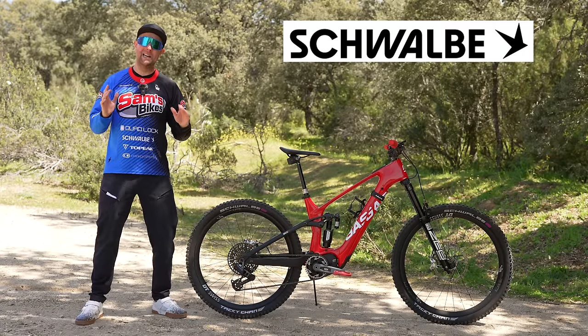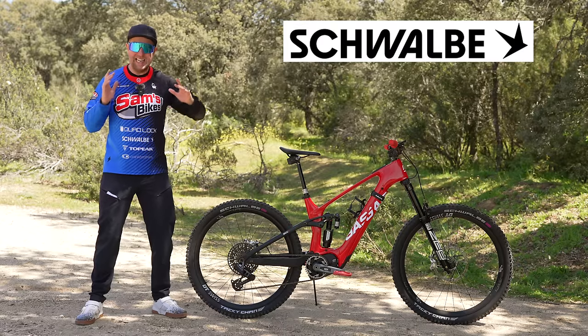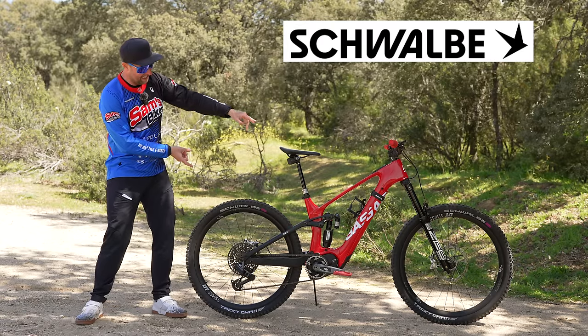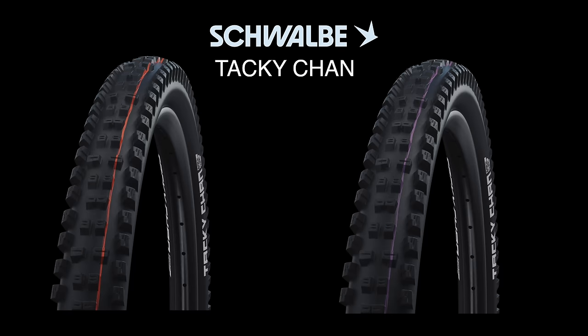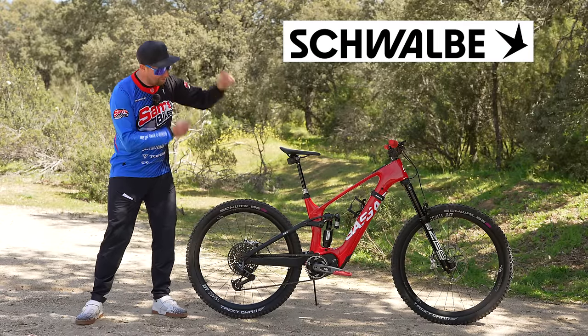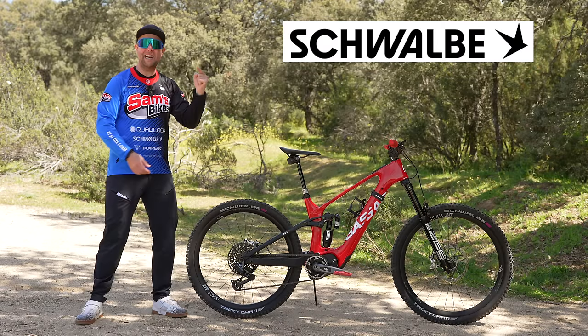A massive shout out to Schwalbe, the long-term sponsor at Sam's Bikes — without Schwalbe, Sam's Bikes is not possible, full stop. On the GasGas, we've got Tacky Chance ultra-soft front and rear in the Super Gravity casing, because this is a super enduro bike and these are the best tires for the job. Massive shout out to Schwalbe — let's get out to the trails.